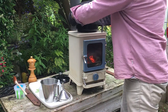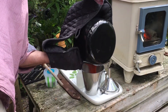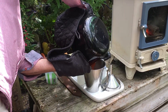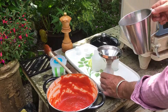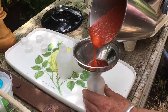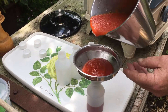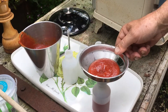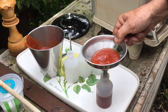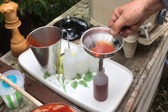We're going to pour this into the jug so we can decant it into the bottles. Don't overfill your funnel because it'll obviously splurge everywhere. I'm going to freeze a couple of these so I want to leave a little gap at the top.